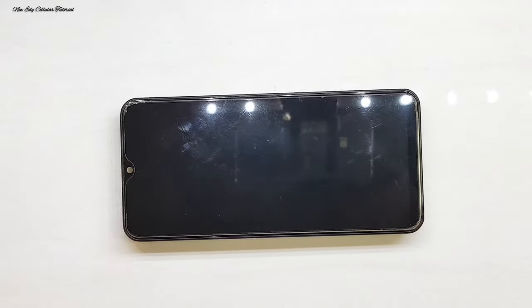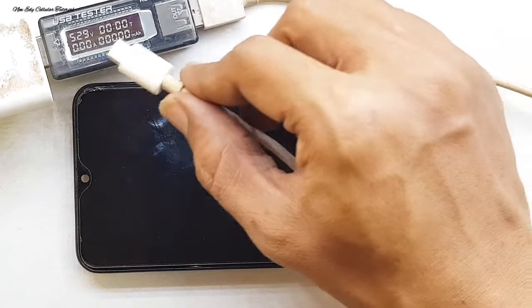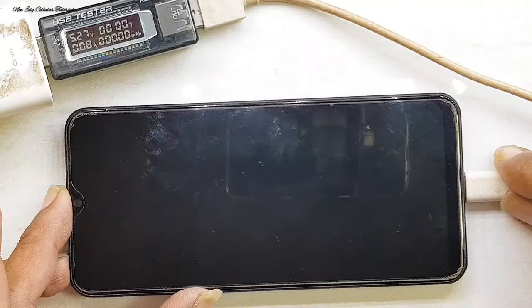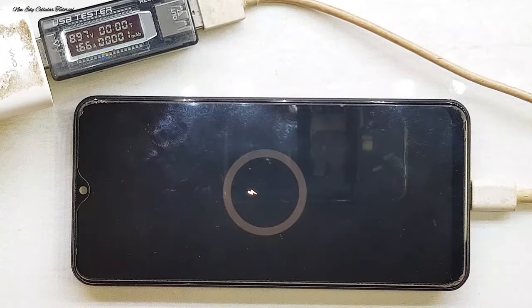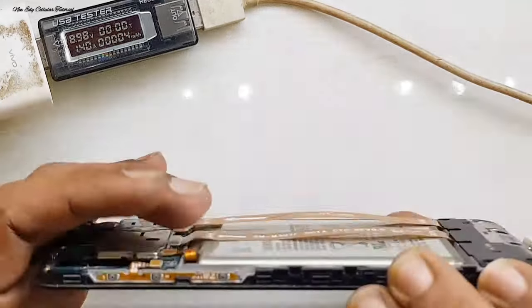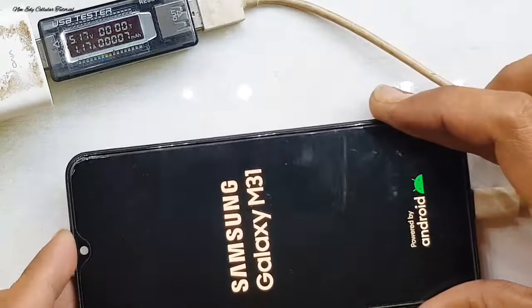Kita coba pengetesan menggunakan USB Doctor atau USB Tester untuk mengetahui pergerakan ampere setelah kita selesai BGA atau repul IC-nya. Alhamdulillah, sudah keluar logo baterai dan pergerakan ampere sudah naik di angka 1 lebih. Posisi baterai ada di angka 53%, kita coba sambil menyalakan untuk mengetahui apakah handphone bisa loading sampai menu atau hanya mentok di stok logo.